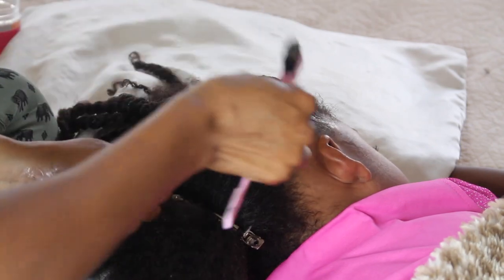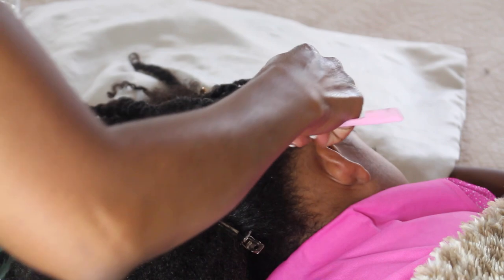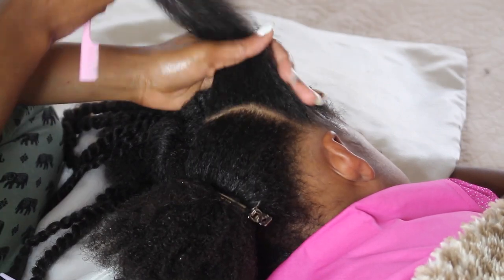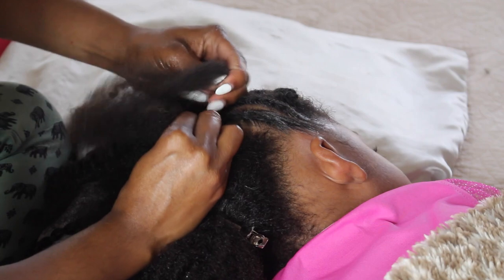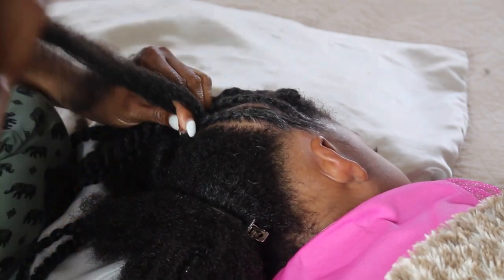So on the opposite side I'm just doing the same exact thing — I'm adding the edge control. Now if you want to get a better hold and even more shine you can go ahead and add edge control to the sides of your braids. A lot of stylists do this and I find this method to be helpful for me as well, because it helps the braids stay longer and it does give it a nice slick look.